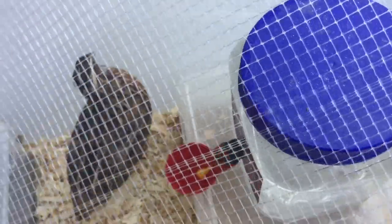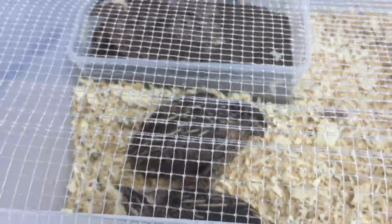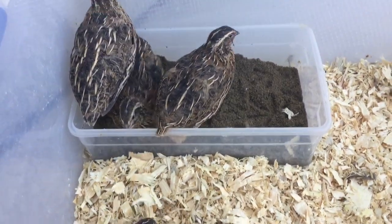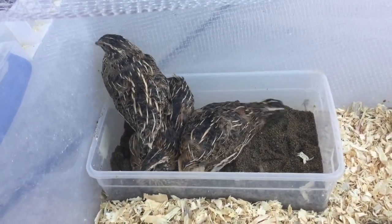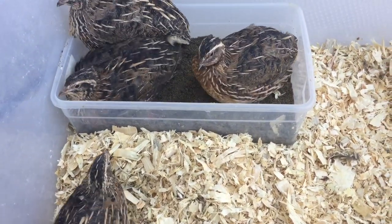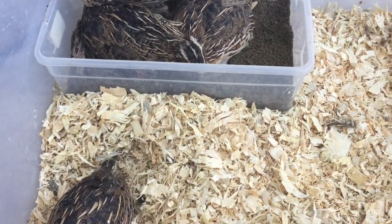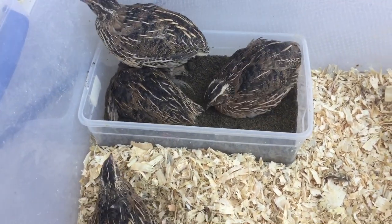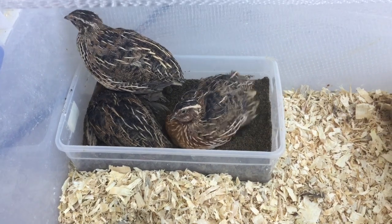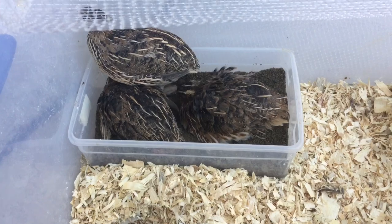I know it looks really stressful and traumatizing but they will be okay. They will be very happy with a nice clean home. Look, they're already playing with their sand! I think a better way to clean this tote is to get a second tote, put pine shavings in there, move the birds over, then clean up and set the feeder, water, and sandbox back in so they can stay in that tote. That way I don't have to move them back again and they'll be less stressed.